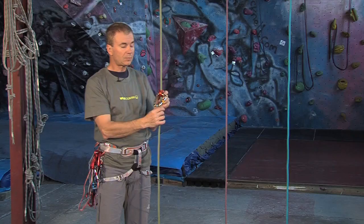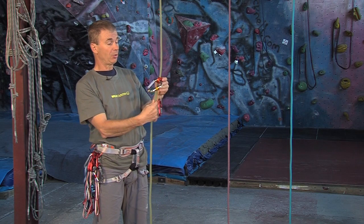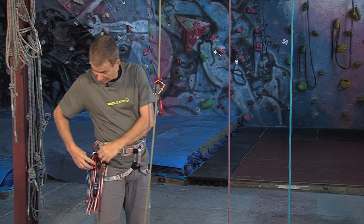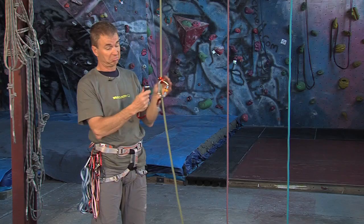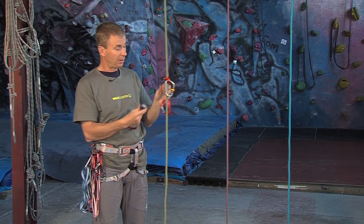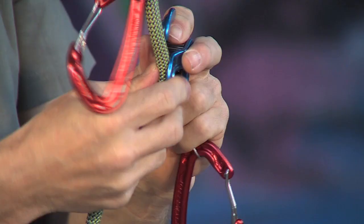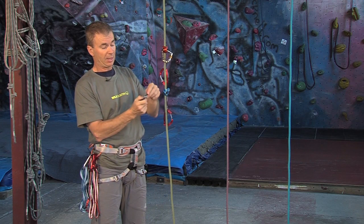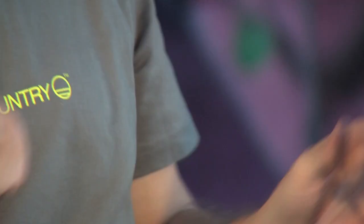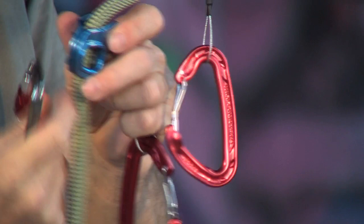We're going to look at how to actually climb the rope, which is the primary function, so we're going to need two devices. The nice thing is you can get them in different colours, so it's easy to identify — not essential, but doesn't do any harm. So we're going to put the other one on — same as before, open out the gadget, slide the rope on. Get a screw gate carabiner; this time I'm going to use one I happen to have on my harness. As luck would have it, it's got a key lock again. Open things out, slide that in, and there we go.